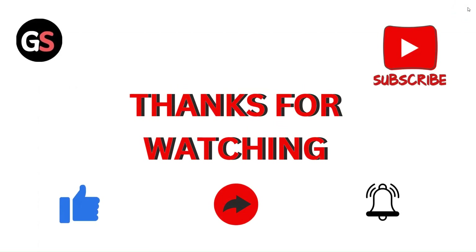If you found this video helpful, please like, comment, and share. Subscribe to our channel and don't forget to hit the bell icon for upcoming videos.